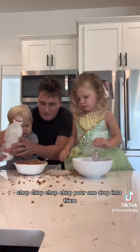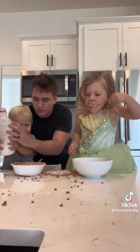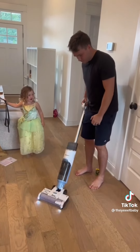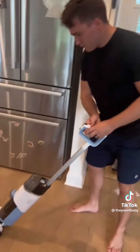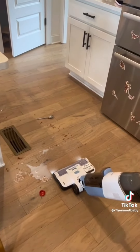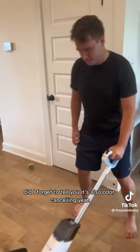Chop chop chop chop — pour one drop into there. The Shark has powerful suction and hydro mopping at the same time. Did I forget to tell you it's also odor cancelling? Yeah!